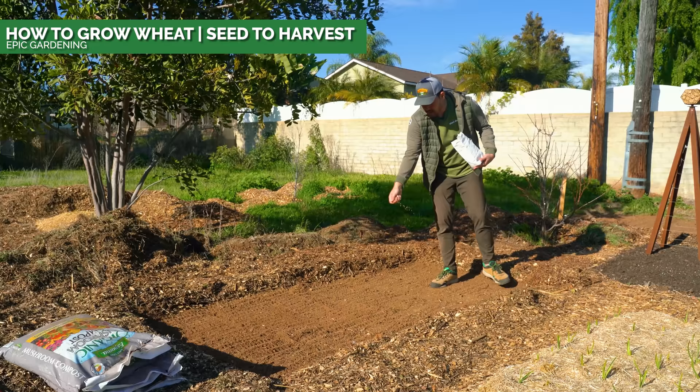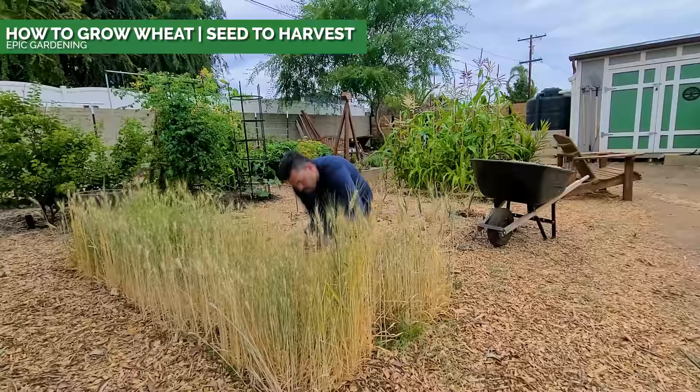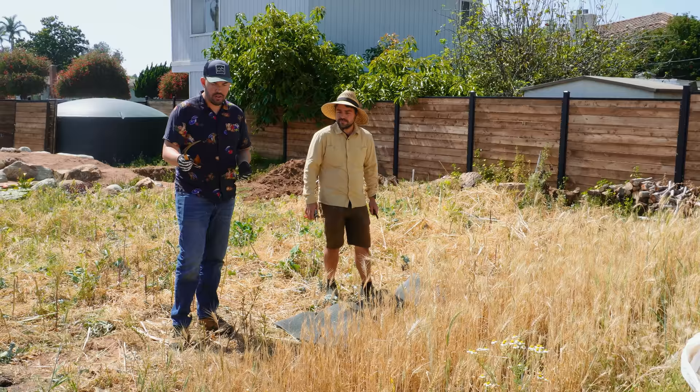Last year we planted the winter wheat over there and had maybe this much. So now we have a lot more. It is all dry — it's ready to go. We could probably even thresh and winnow it if we wanted to, but I've got my sickle. I'm just going to cut these into little bundles.